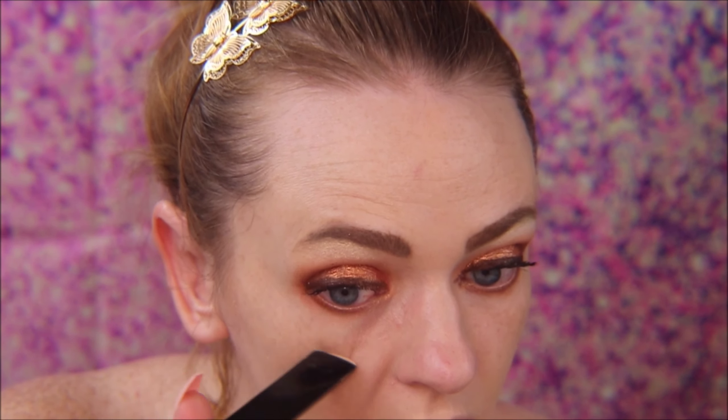For concealer, I'm going to go in with this Hourglass Vanish stick in Champagne Flash. I put that in the high points of my cheeks — I kind of make a C shape.